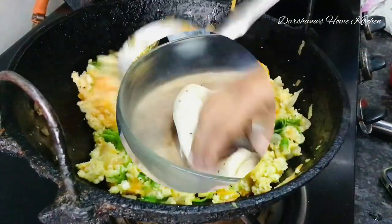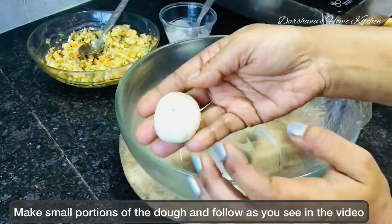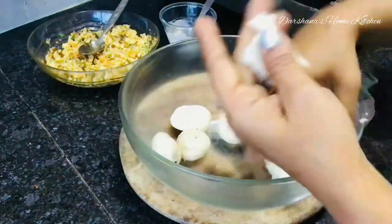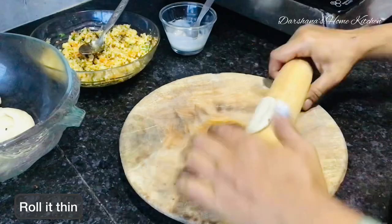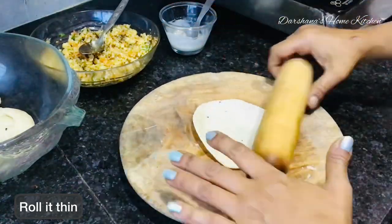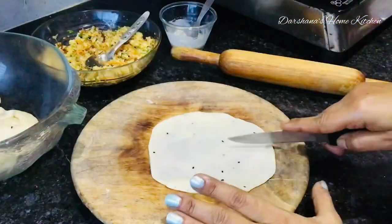Before rolling, make a thick paste of maida and water. Roll the dough thin, then cut a few strips — notice how I do it in the video. I'll cut 9 slits, or if not 9, then 11, because we will alternate the slits.